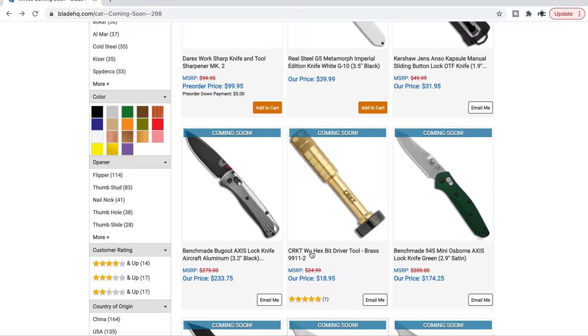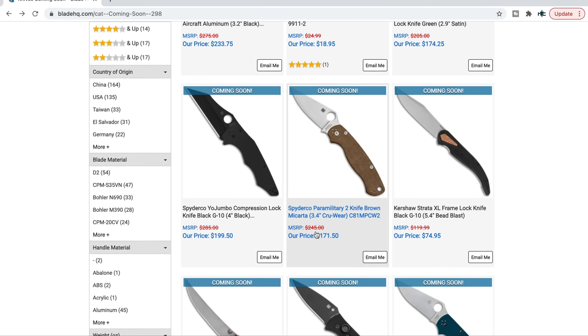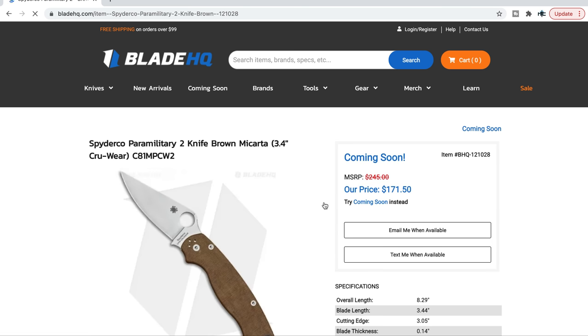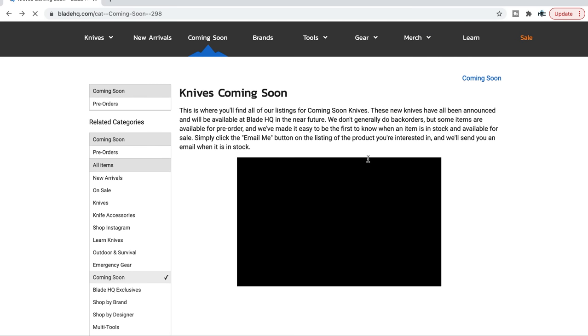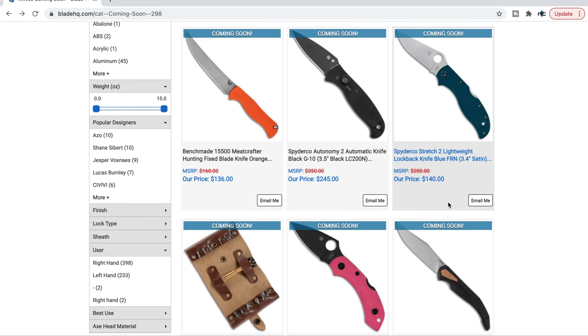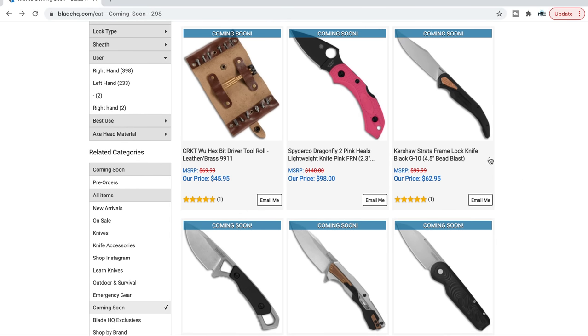The Benchmade 945 Mini Osborne is coming — I don't think that's necessarily brand new. The Yojumbo is coming. The Spyderco PM2 in Cruwear — if you want to learn about knife steel composition go to Knife Steel Nerds, Larrin Thomas is a godsend. Cruwear is awesome; price is a little high, but it's one of the nicer-looking PM2s. Cruwear is a good composition for that geometry, and the PM2 tip isn't the most durable, so that actually makes sense.